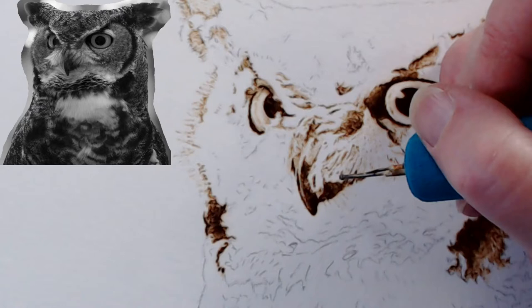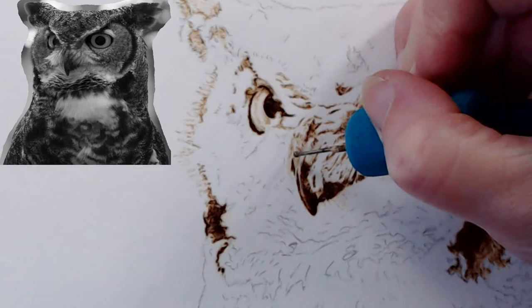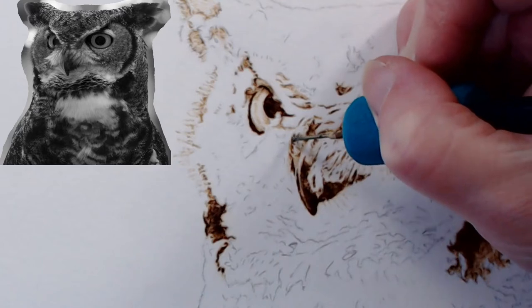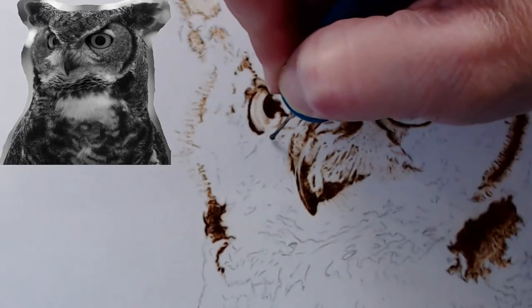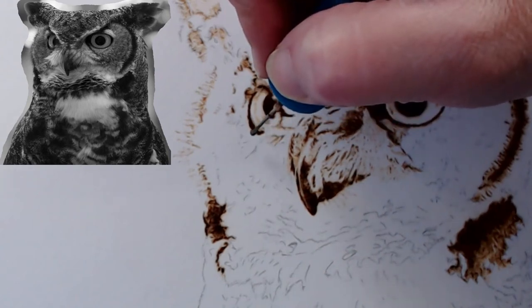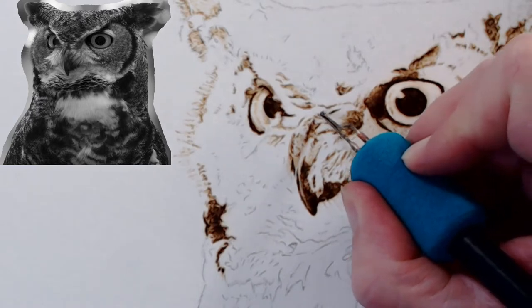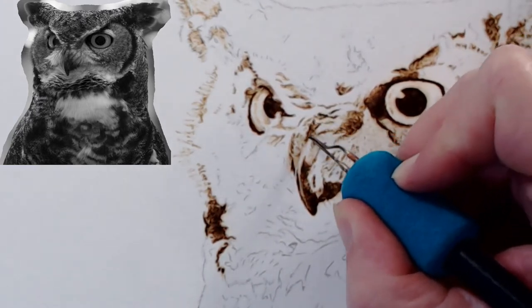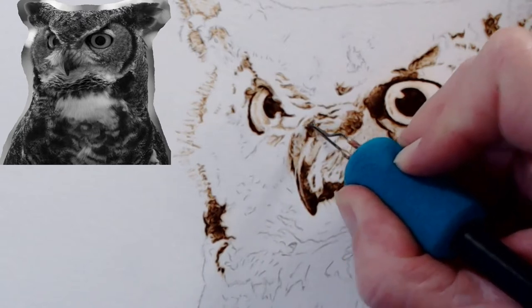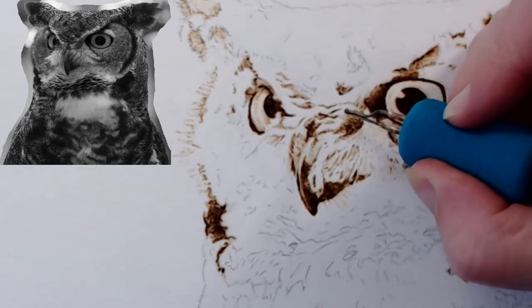I don't know why it's buffering — we're going to have to call the internet company. I feel bad having people stick around when it's buffering. I feel the beak is off a little bit, so I can darken areas to kind of pull it in more.